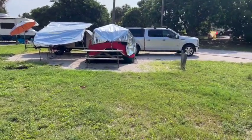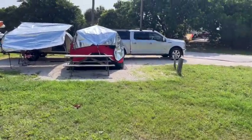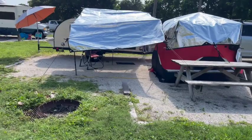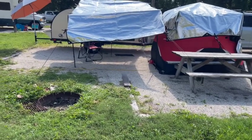Here's our camp setup. This is where we're going to travel with. Got an F-150 for towing. I've got an ice shanty for air conditioning in the summer, warmth in the winter.